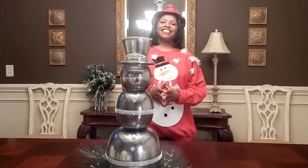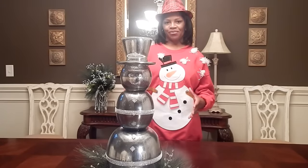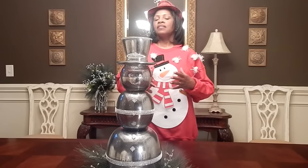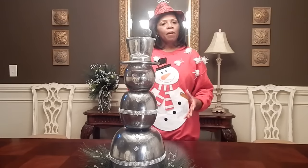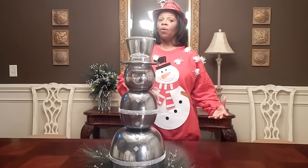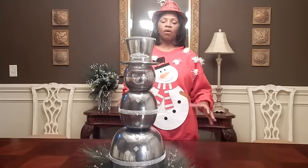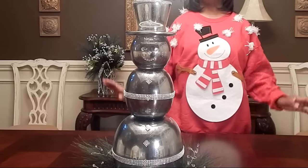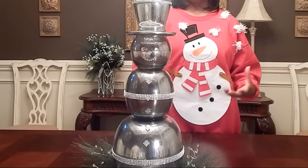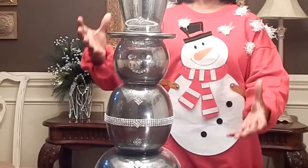Hi, everyone. Welcome to Amateur Decorating Like a Pro. I am Catherine, and today I am participating in a collaboration with some awesome YouTubers. We have come up with a collaboration basically with DIYs around our favorite Christmas carol. Now, I get it — Frosty the Snowman is not a Christmas carol, but here's the thing: it made me laugh, it made me smile, and I really want to celebrate the whimsical side of Christmas.